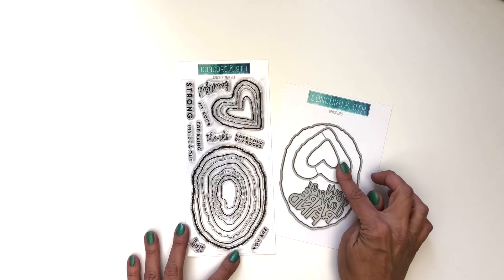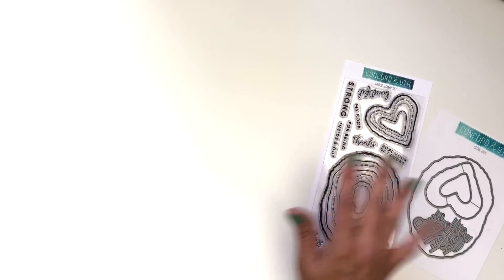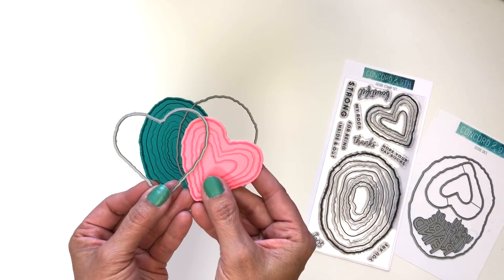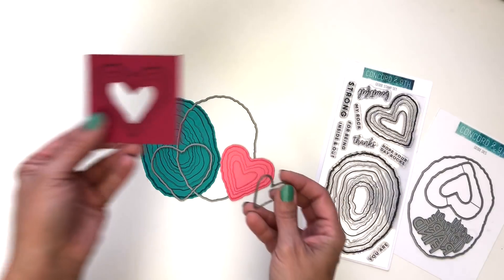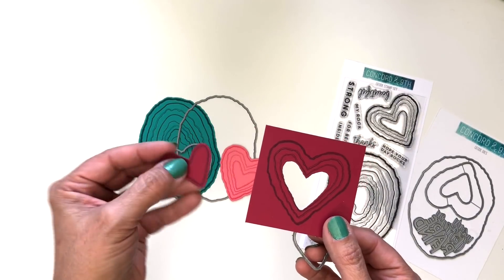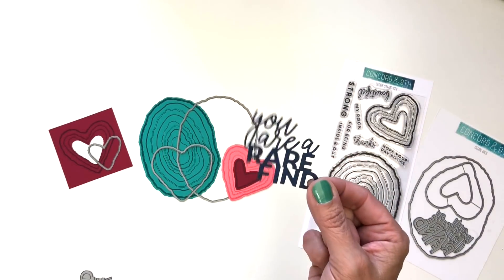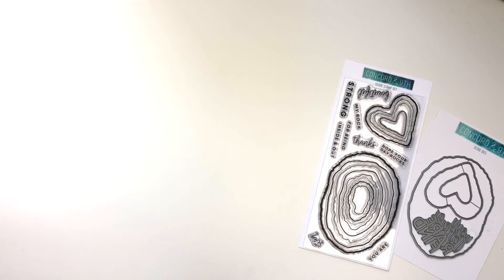The dies cut around the oval and the heart-shaped rocks and include a die-cut sentiment: 'you are a rare find.' The die will cut around that large stamped geode. You can also die cut the heart, and we've included a smaller heart so you can die cut the middle out and use that piece, or layer the little die-cut heart on top if you want. The sentiment 'you are a rare find' is all connected together as one piece, which makes it really fun.